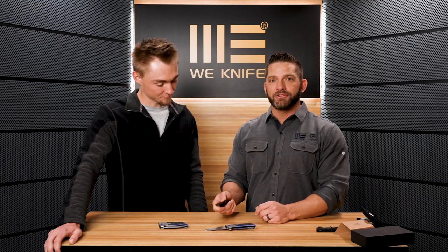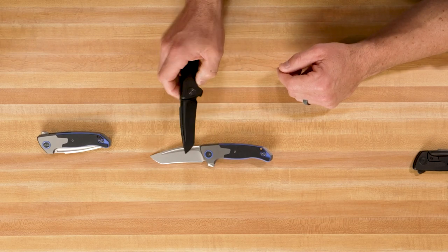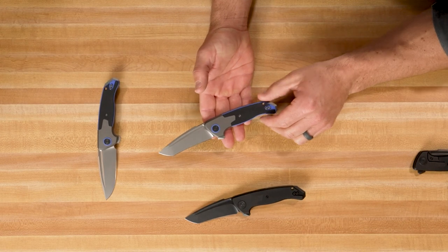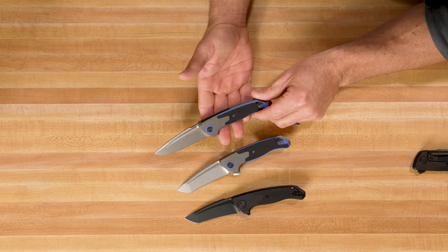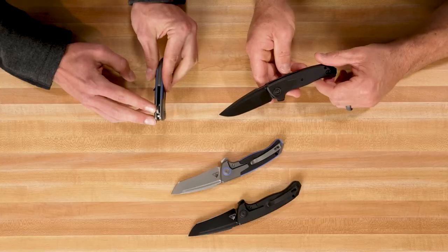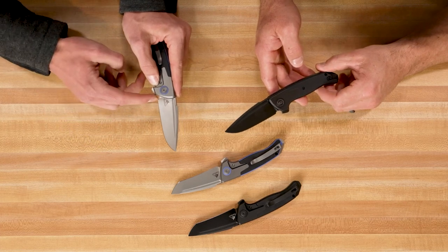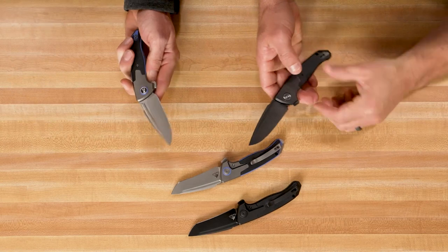We didn't talk about the action — it runs on ceramic ball bearings and it feels really, really good. With that fuller on there, it's super easy to reverse flick it. The grind on this blade is really cool: it's CPM 20CV blade steel with a compound grind — a flat grind that changes direction up on the tanto tip on the tanto version, while the drop point is a flat grind all the way with a bit of a false edge, or swedge. There's also some nice jimping on the flipper tab for a good solid flip. For those who sharpen their own knives, there's a sharpening choil so you're not hitting the handle, allowing you to get a full swipe and more sharpenings before the blade wears out.